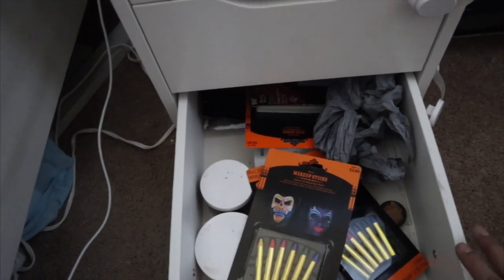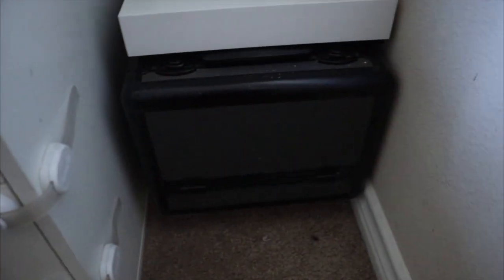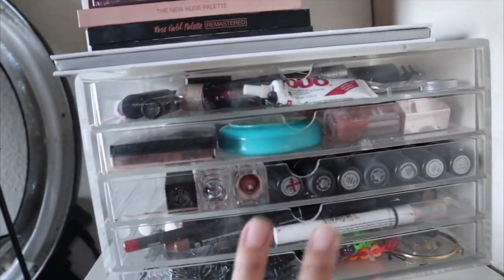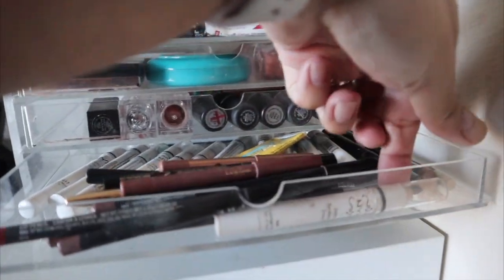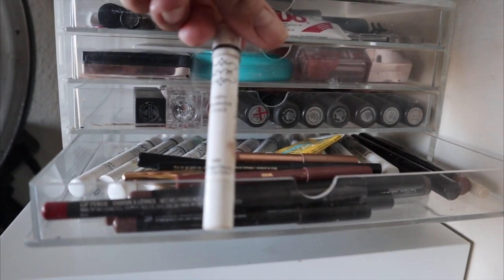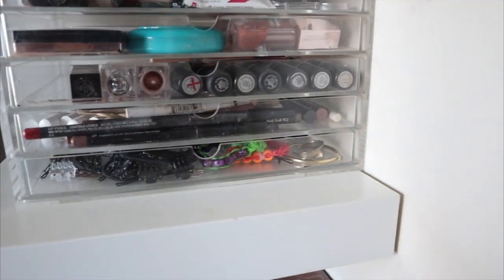I have my train case here, and then all of these are empty — but I can't put my palettes out because Zia likes to get into them. I have more palettes up here. I need to organize all of these NYX eyeshadow pencils because they're super old, and I need to go through and get rid of a bunch of stuff.